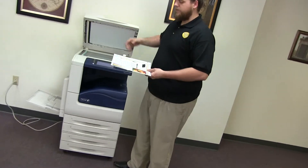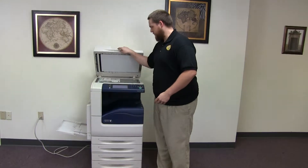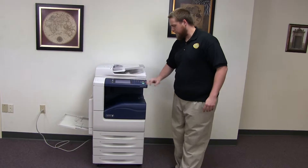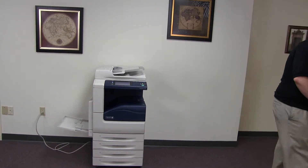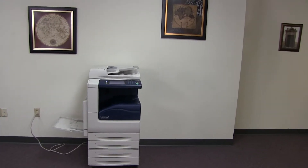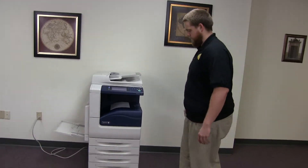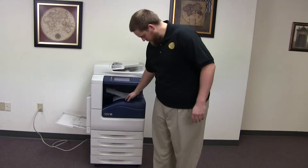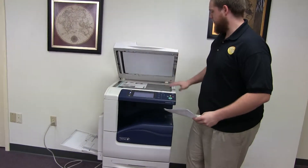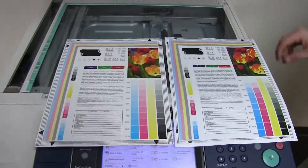Now we'll go ahead and run a few test copies to show the color quality on this machine. We have our color copy test chart and we'll run two copies. We'll go ahead and place our test copies in the glass next to our chart to get a good look at the color quality on the Xerox.